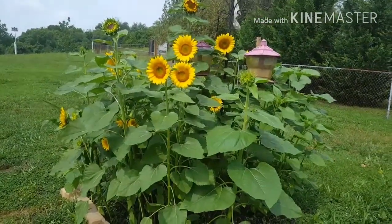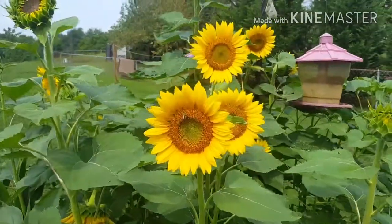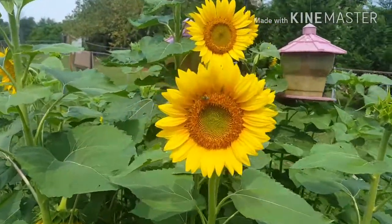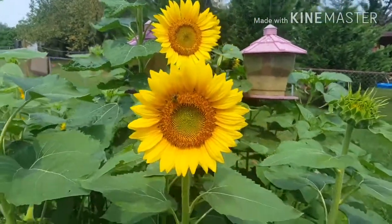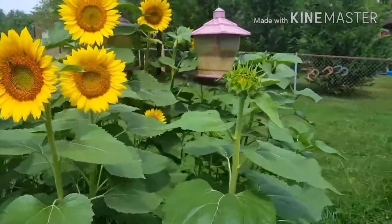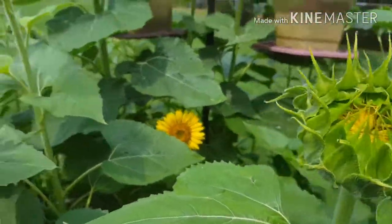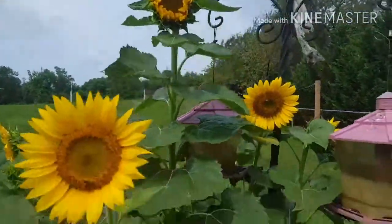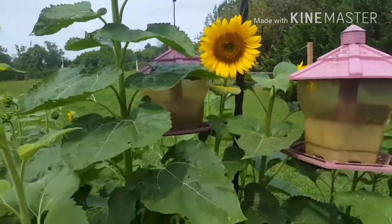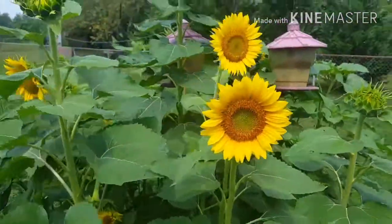It's so beautiful — I'm going to bring you in a little bit closer. Look how pretty. You can see the bees — it's so good for the bees. We need our bees, that's for sure. Look, this one is getting ready to bloom and there's so many of them. One of the birdhouses is almost covered from the sunflowers but the birds find their way in there.